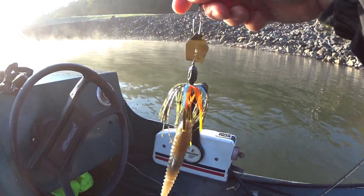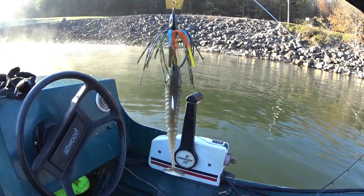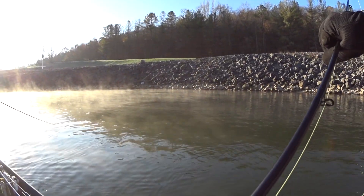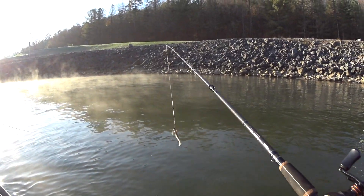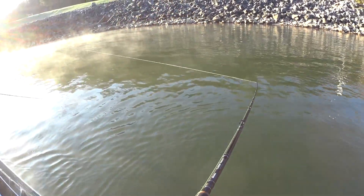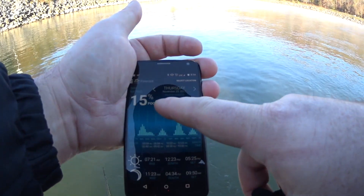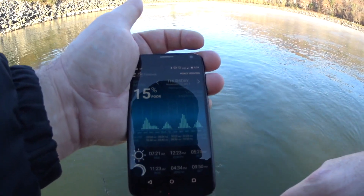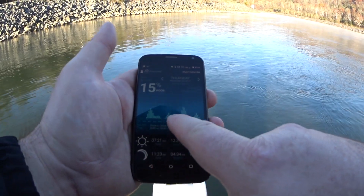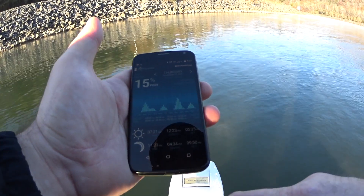Hopefully we'll get a muskie or striper or another bass — really any fish is fine, although I'd love to get a muskie on this. My Solunar calendar says today is a terrible day to fish. It says 15%, it's a poor day to fish. Although that giant bass decided to eat anyway. We're at the 8:30 mark and it says pretty much 0%, but I'll keep fishing.